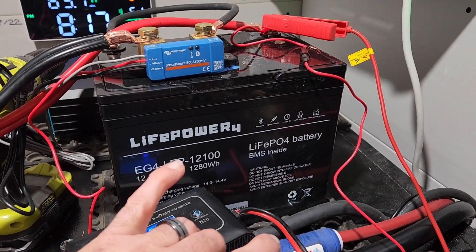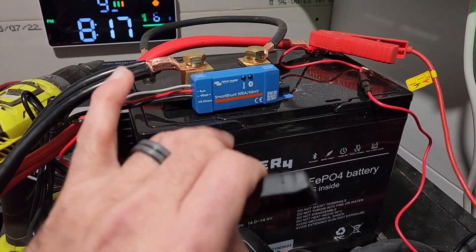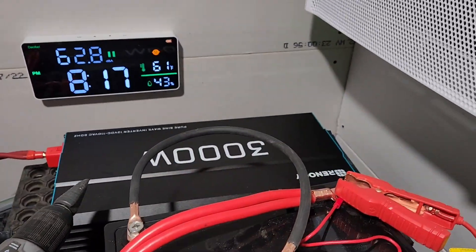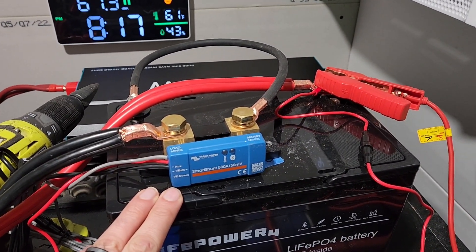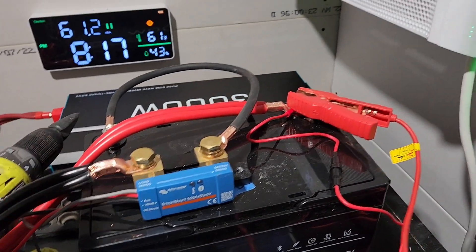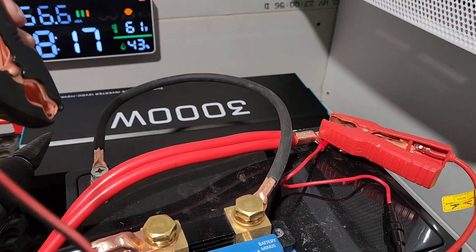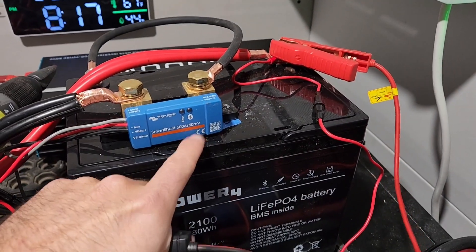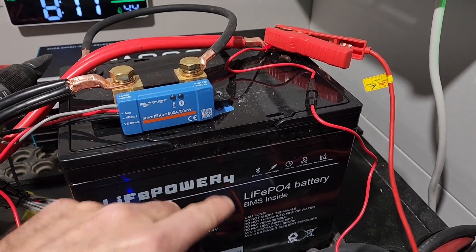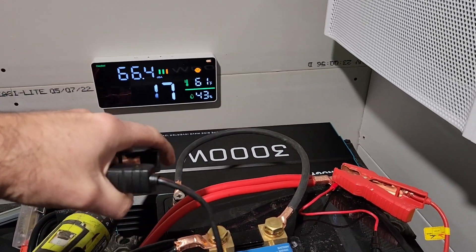We're going to set up a test for this Lifepower 4 EG4 12-volt battery. I did not use a pre-charge resistor and that 3000-watt inverter did pop the over-discharge current limit, so I'm going to attempt to turn it on by charging it. It automatically recycles every 30 seconds to a minute — comes on and then shuts off — so hopefully a charger should be enough.